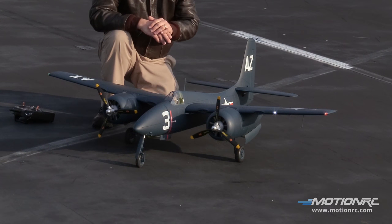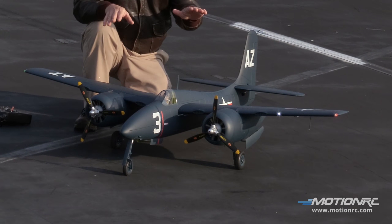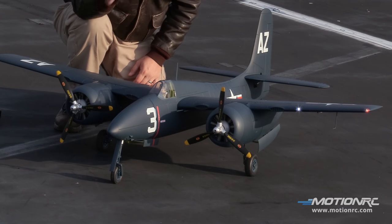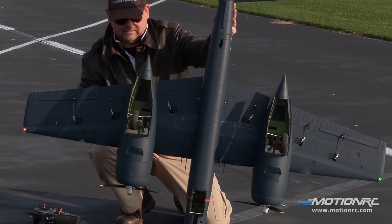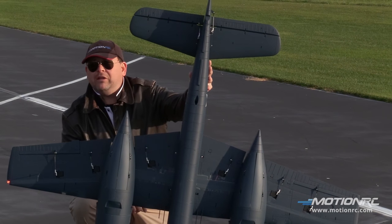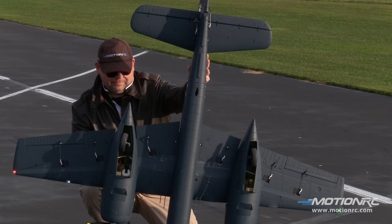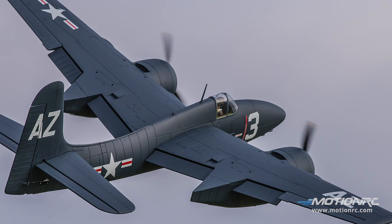It's got the same power system — 60 amp ESCs, 600 kV motors — as the P38. I'm going to show you the retracts right now. I'm going to put her up on her nose, which would be sacrilege if it weren't a plastic nose cone on the very front. Spring-loaded gear doors, metal trunnion retracts, metal reinforcement plates, four-piece flaps.